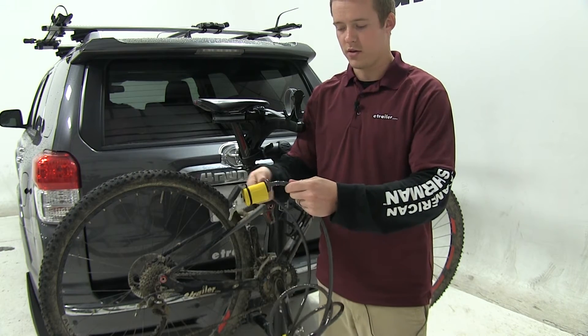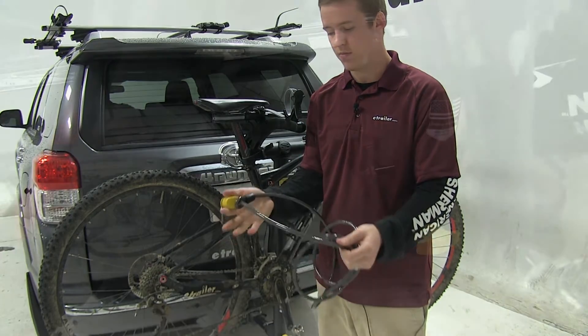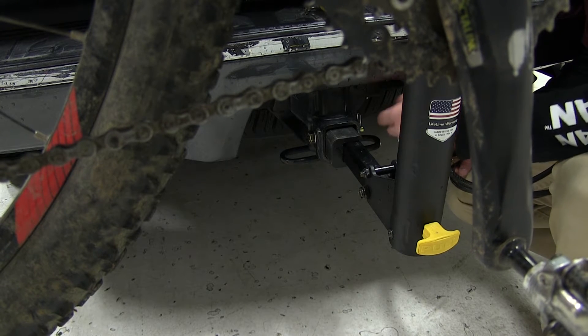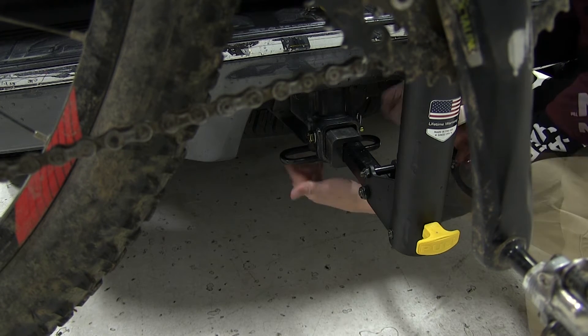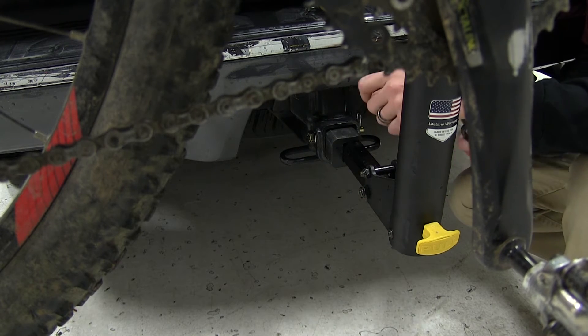Then secure the lock back on that gold pin. The loop is not going to be able to come off the gold pin, therefore locking your bikes to the vehicle. Down here at the rear of the vehicle we're going to look for a heavy duty secured attachment point — these loops which are welded to the hitch, which provide a great attachment point for the cable.